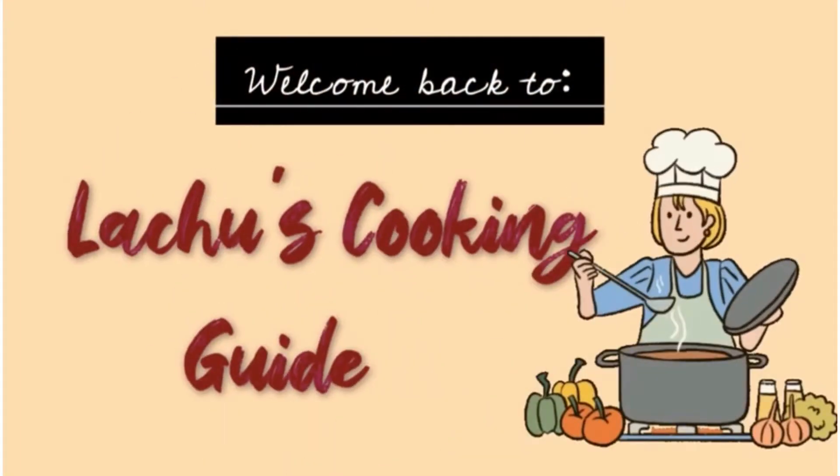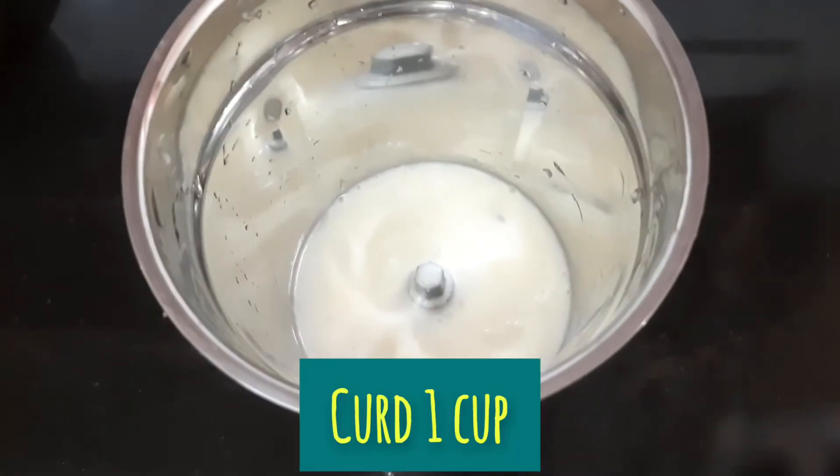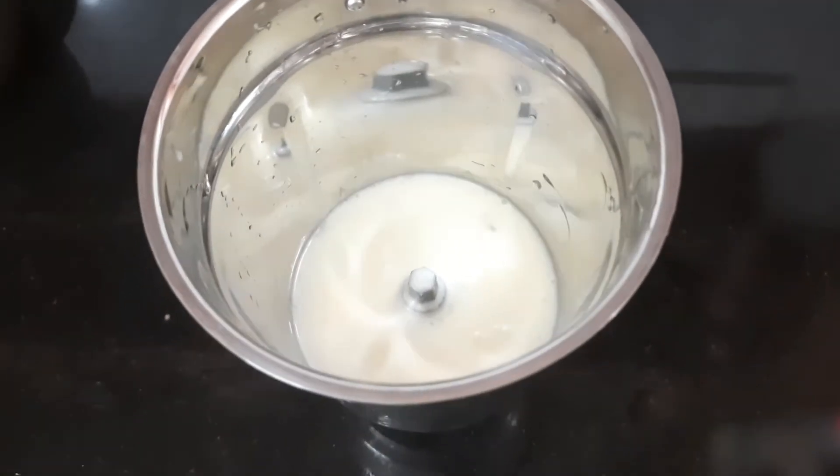Welcome to Letjuz Cooking. Welcome to our mission. Our mission is to protect our fish. You can beat an egg in one jar, mix it in a glass and mix it all in.